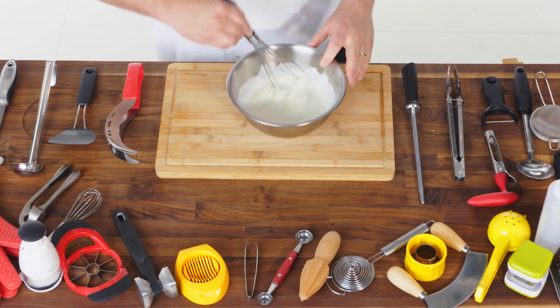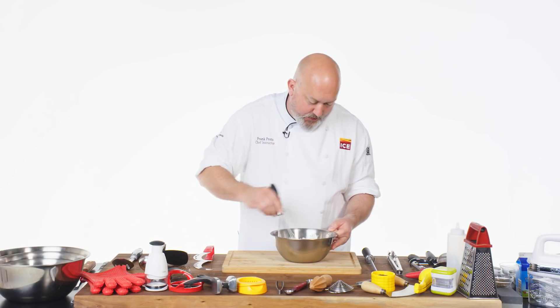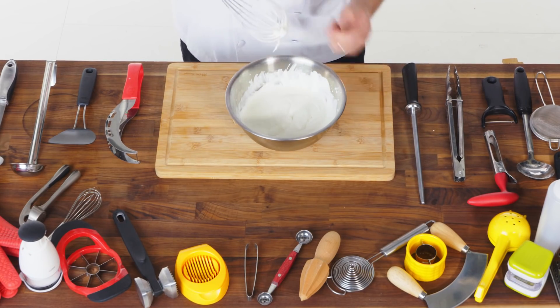You can start to see that it's getting thick now. We want to whip this to soft peaks. I don't want to go too far with it, because if I go too far with it, eventually it'll turn into sweet butter. Getting nice and fluffy. We're almost there. Right where I want to stop is that it forms really soft, velvety peaks on the top of my whisk. And that's how you make whipped cream.